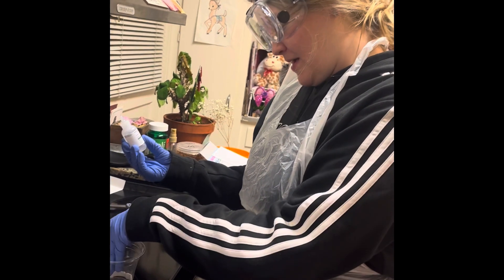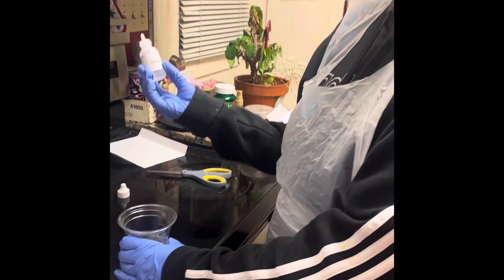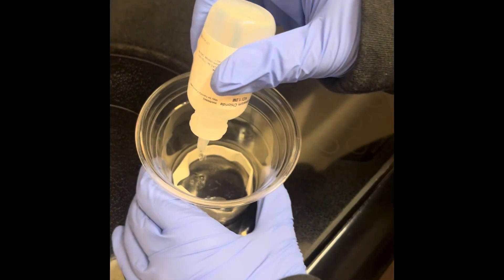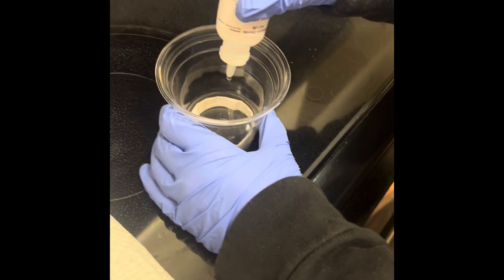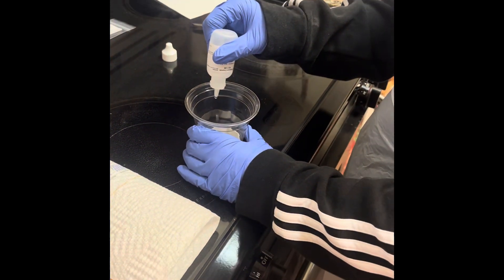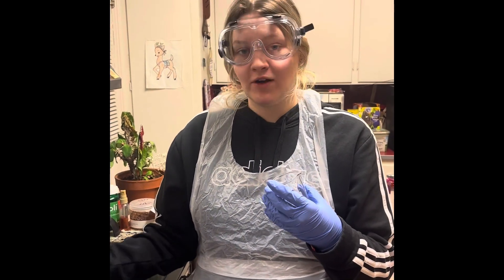Now that I've got my filter paper into my cup, I'm going in with potassium chloride and I'm going to cover my filter paper completely. I'm just going to keep dripping until it is completely covered.